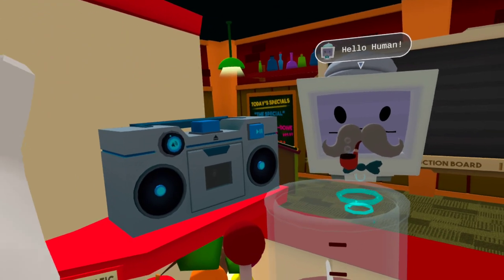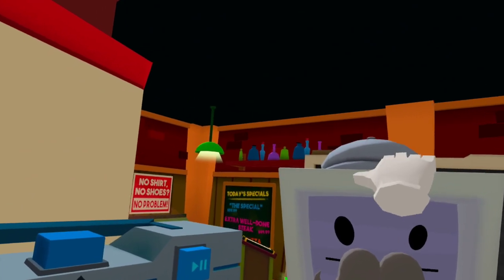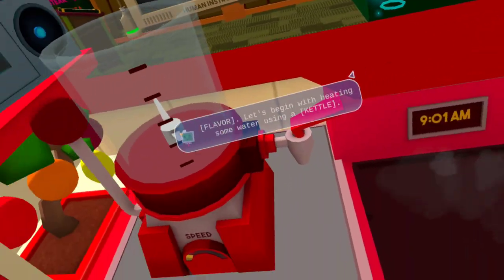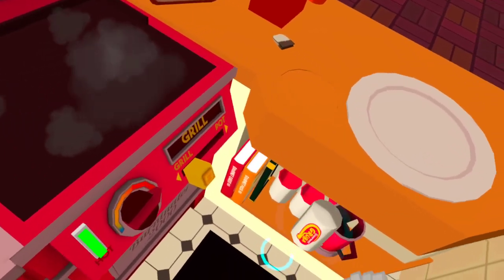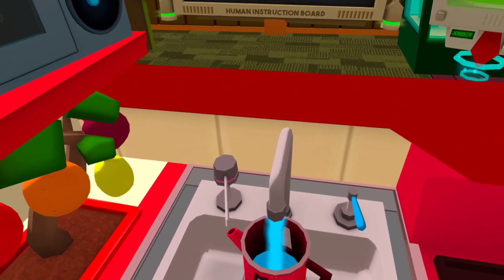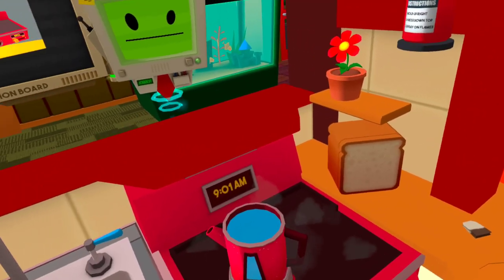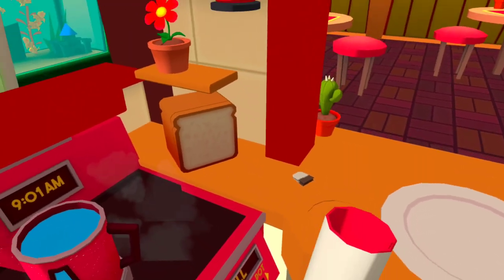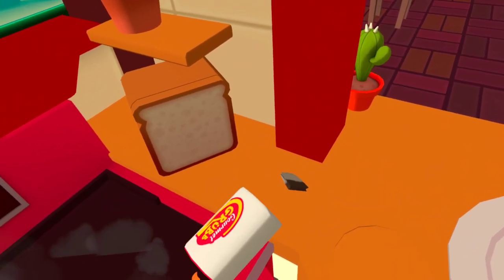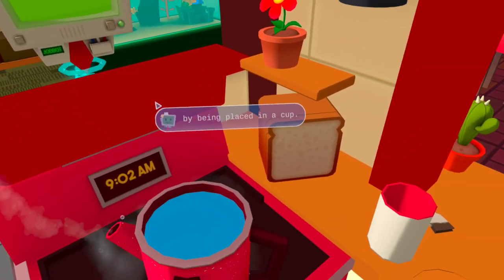Hello human! Might I trouble you for tea and crumpets? Tea is a traditional human beverage consisting of heated water and flavor. Let's begin with heating some water using a kettle. Like most beverages, tea is best optimized for consumption by being placed in a cup.